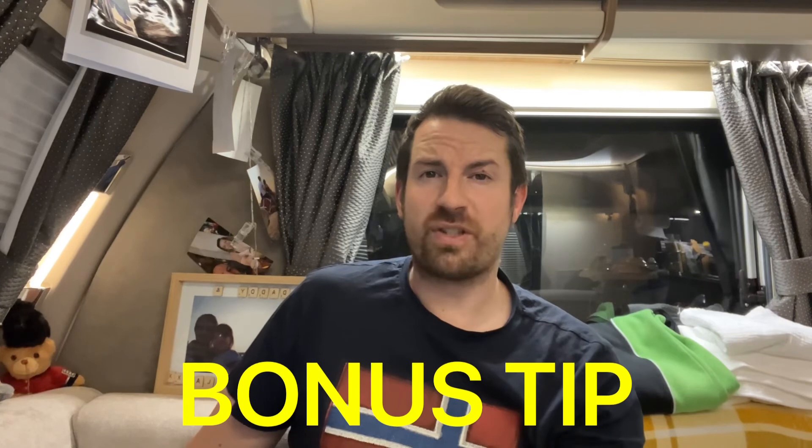The bonus tip is to prevent your waste water from freezing — add a tiny little bit of anti-freeze to your waste master. That way you don't have to worry about it freezing. Some people use salt, but absolutely do not use salt, because salt will corrode the inside of your waste master.